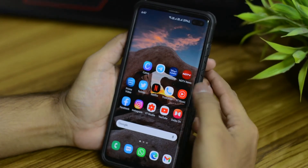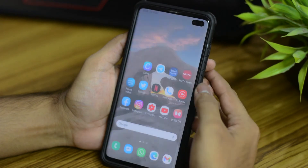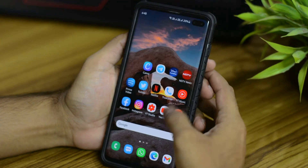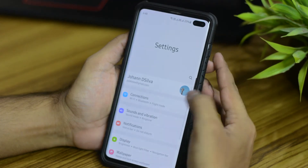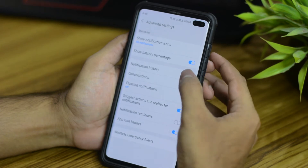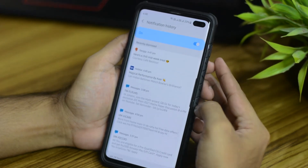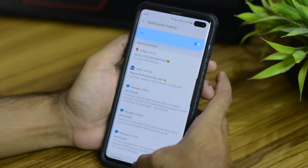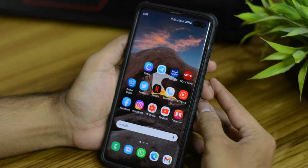They've added a feature called notification history where you can view the notifications that you cleared recently. To enable that, go to your settings, then notifications, then select advanced settings, then notification history, and you can enable it from there. These are the recent notifications that I cleared in the past, so this is very useful in case you missed out on something.